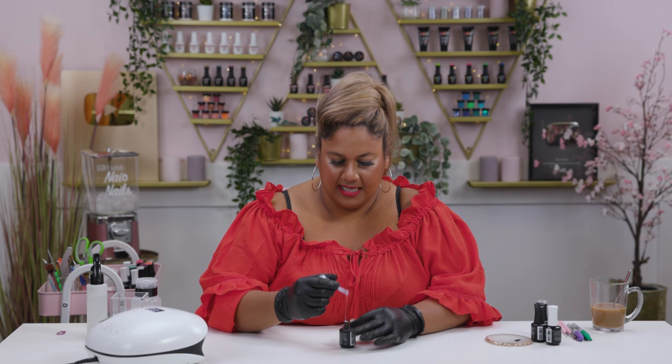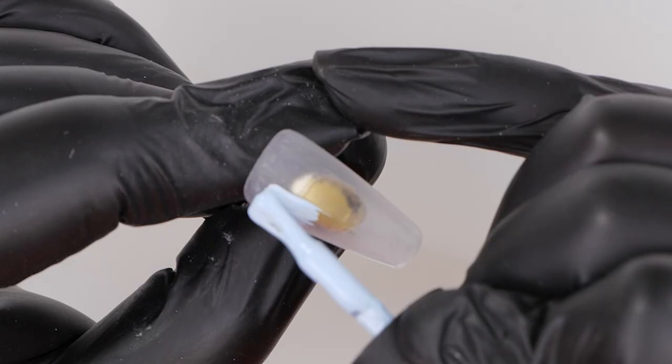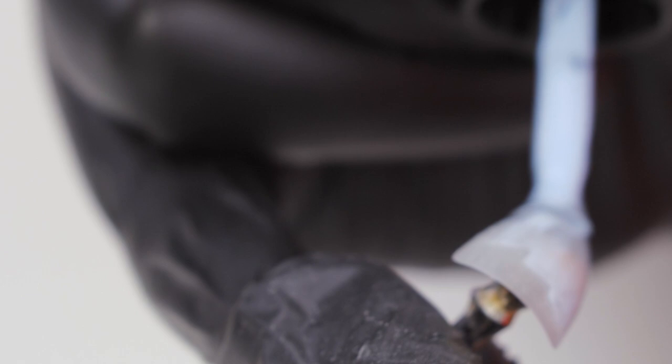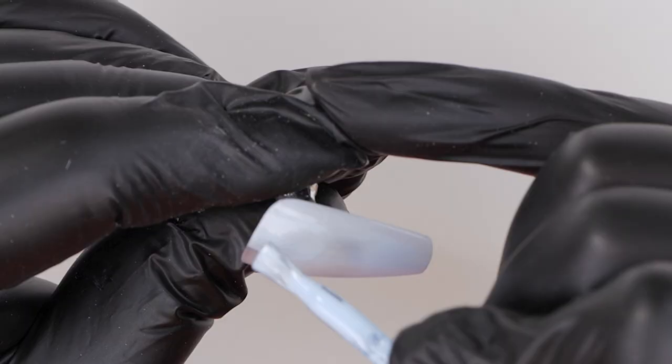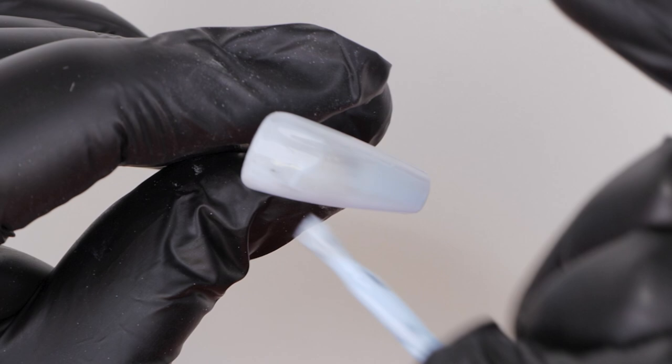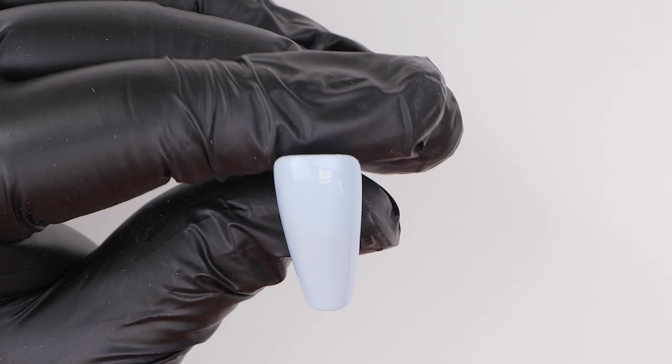I'm going to slap on a couple of layers on this nail which I've already buffed. The colour is a bit thick because it's a little cold in the studio. So I'm just painting a nice thin layer, popping it to the lamp, and then going in with a second layer. So we've got the second layer cured.